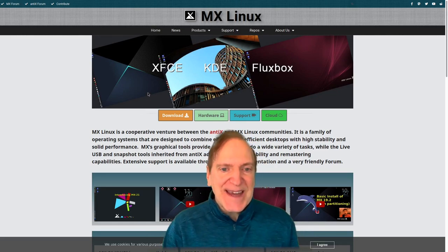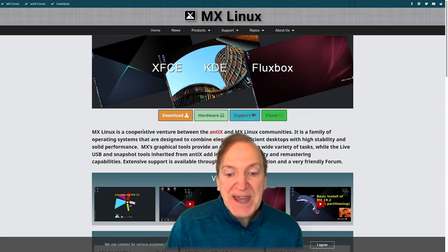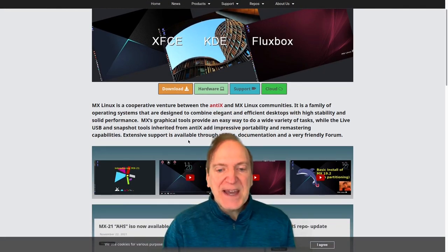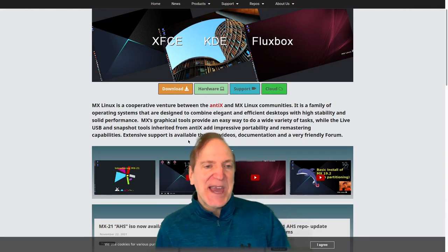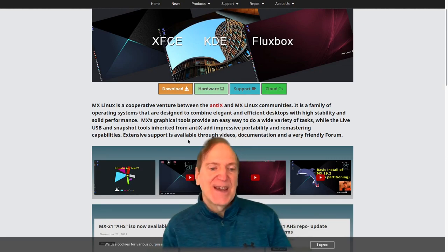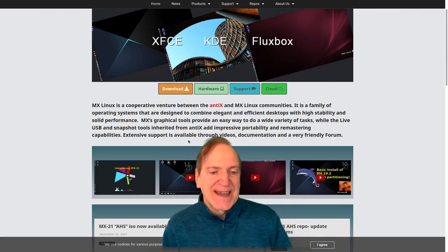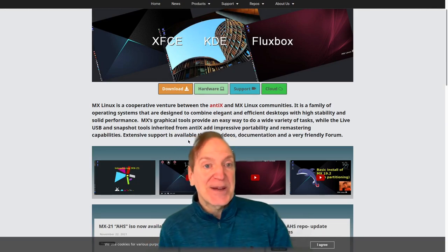MX Linux is a cooperative venture between the antiX and MX Linux communities - a family of operating systems designed to combine elegant and efficient desktops with high stability and solid performance. MX's graphical tools provide an easy way to do a wide variety of tasks, and live USB and snapshot tools inherited from antiX add impressive portability and remastering capabilities.